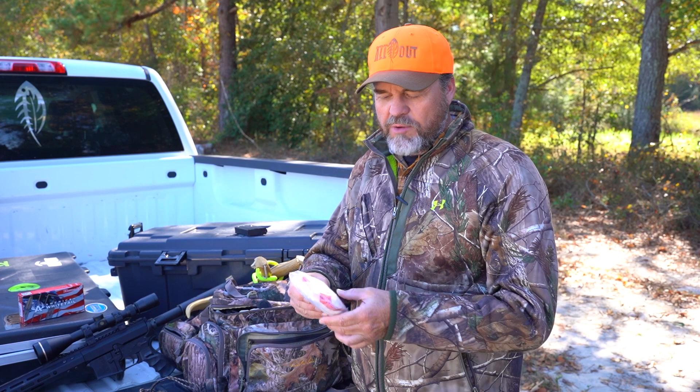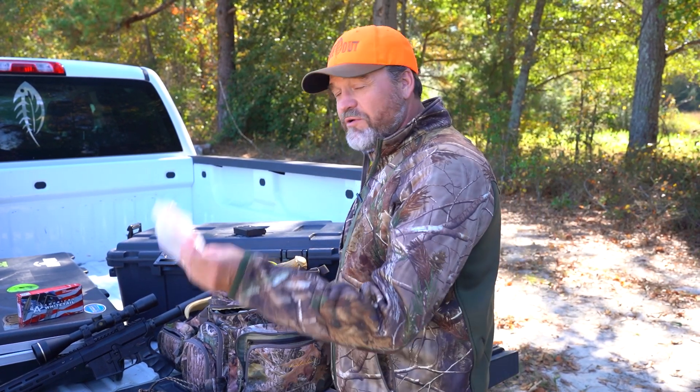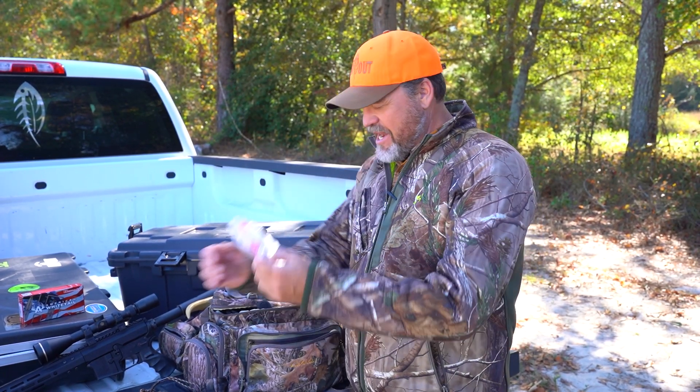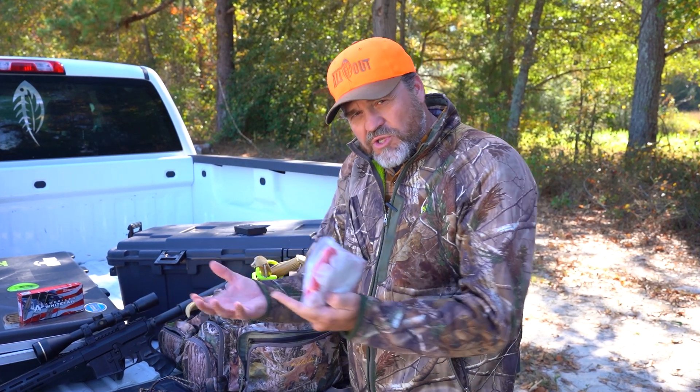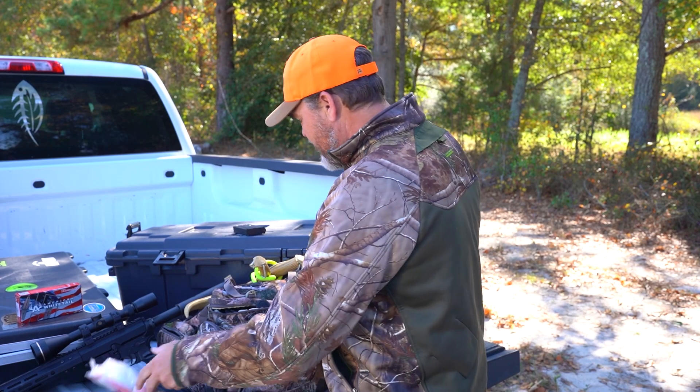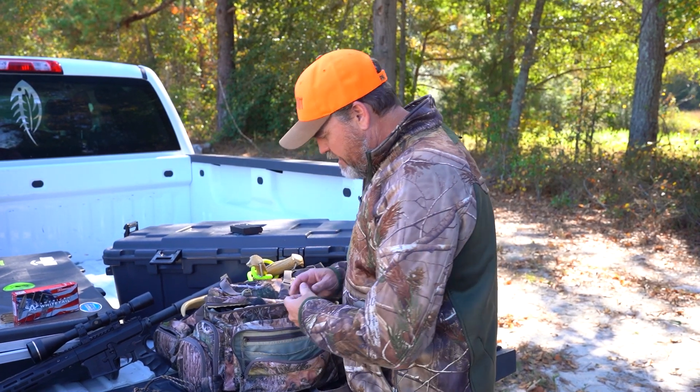I've got a gutting kit right here. This has my long gloves and smaller rubber gloves so you can do a field dressing out in the field and not get it all over your sleeves. These gloves go all the way up your arms so you can reach into the body cavity to get everything out.